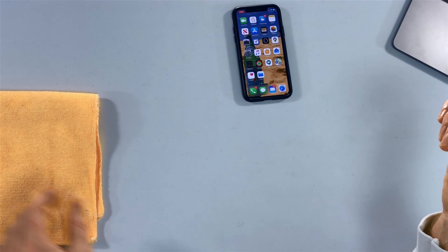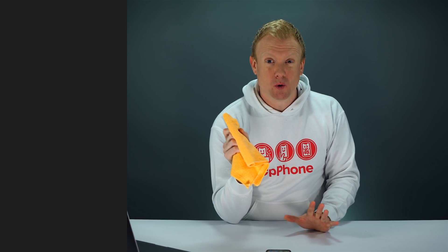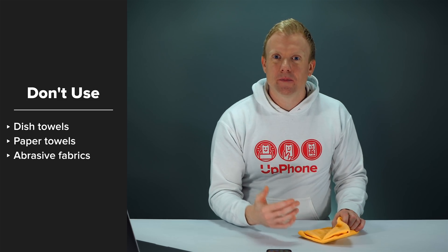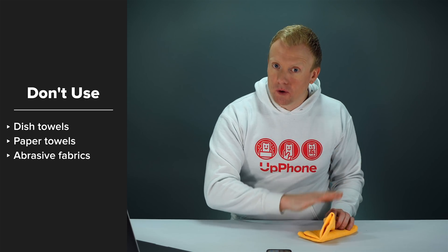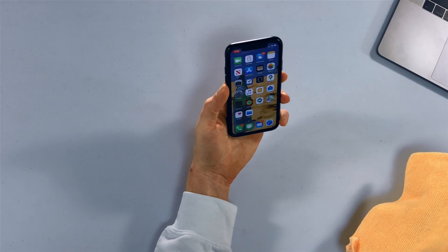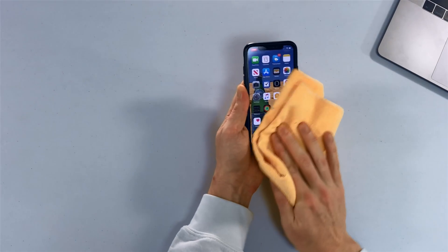Under normal conditions, I just use a soft cloth to wipe off my iPhone. This is a microfiber cloth. Do not use a paper towel — don't use a towel of any kind — not because it will crack the screen or scratch the glass, but because even a paper towel can wipe off the oleophobic coating, and that's the last thing you want to do. So I'm just going to wipe it off here; you can see there are some fingerprints on it.